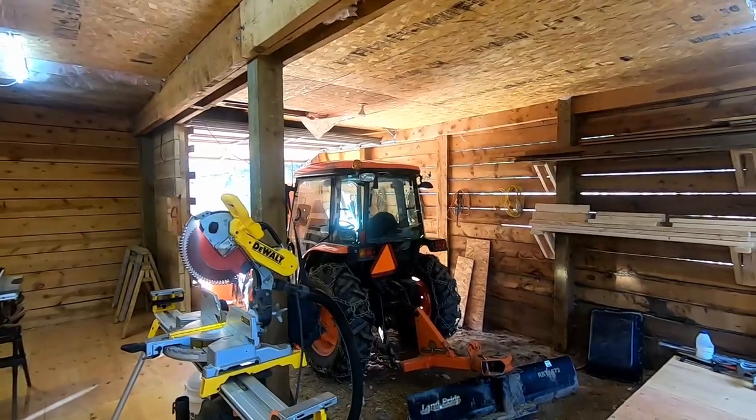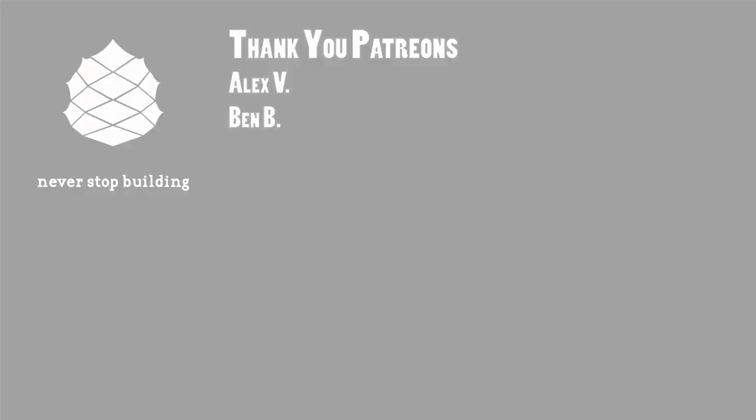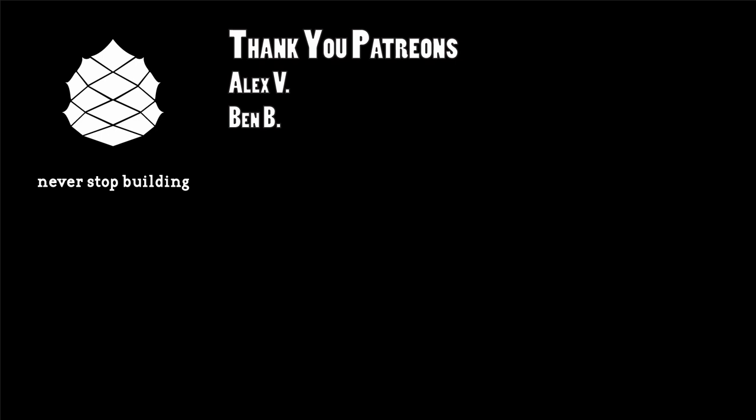Thanks for watching. If you found this content helpful, please consider supporting Never Stop Building. The easiest way is to hit that red subscribe button and click the bell to get notified of new videos. If you really want to be my friend, join on Patreon to get plans, exclusive content, merchandise, and all that stuff — check the description below the video for a link. Thanks for watching, and never stop building.